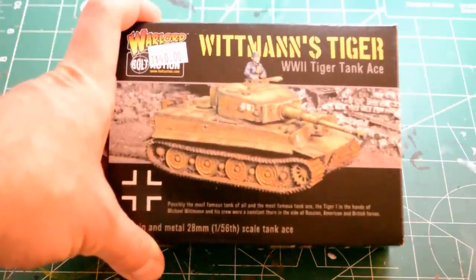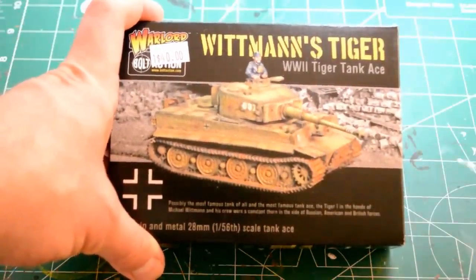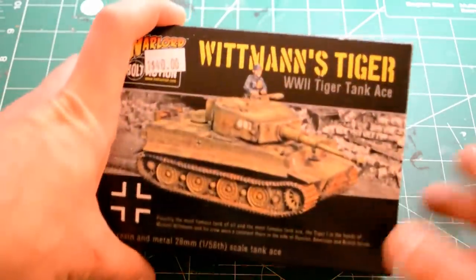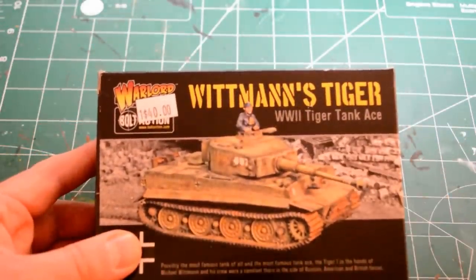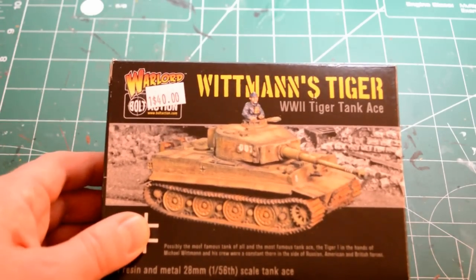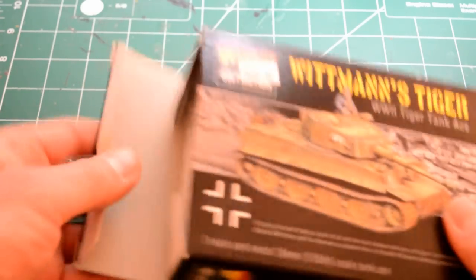Tiger tanks are not a particularly competitive choice in a regular game of Bolt Action, but I've never been one to go with the best thing. I think it's cool. It's a good place to start for me because it gets me excited. I have already opened this. It comes with one tank. Wittmann is a World War II tank ace — I'm not going to model it that way, I'm just going to use it for the Tiger. This runs $40 from my FLGS; you may be able to find it cheaper someplace else.